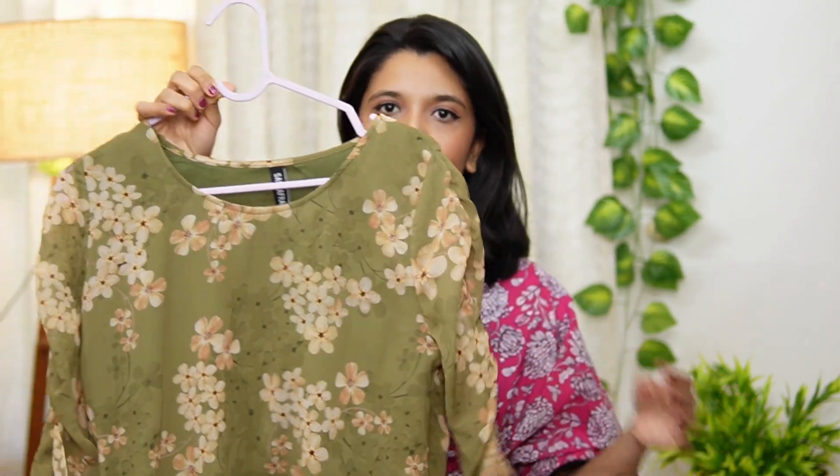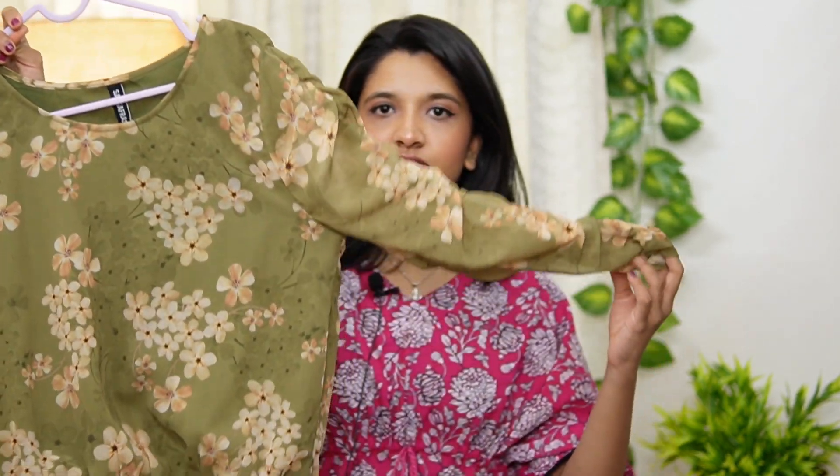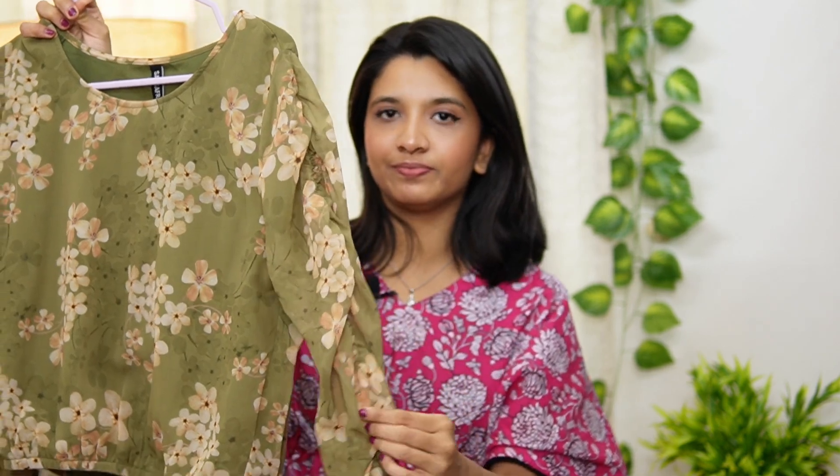This is a beautiful top. It is a print in this color — there are flowers in a beautiful light design. It is a georgette material with lining in front and back. It has a sleeve of a certain length with an elastic sleeve. It is actually a crop top with an elastic top and elastic sleeves. I don't like it much, but it is a beautiful top at 584 Rs.